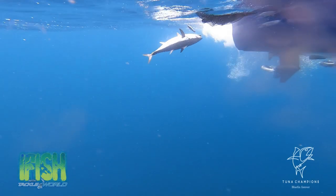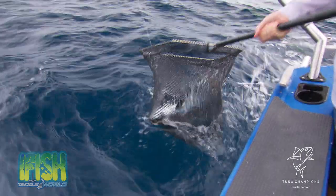There you go, under the boat. Bring him up slow and steady, slow and steady, and around. Yeah baby! Excellent.